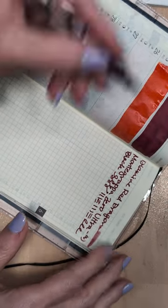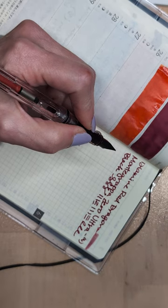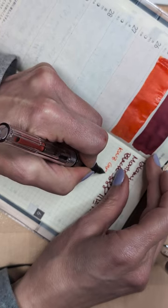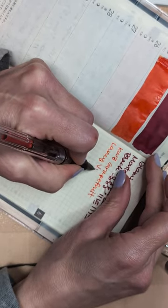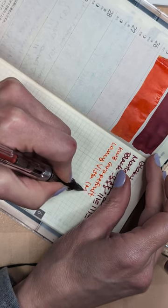I'm rambling. When do I not? Lately, none of the time. KWZ Grapefruit, Lamy Vista with a medium nib.